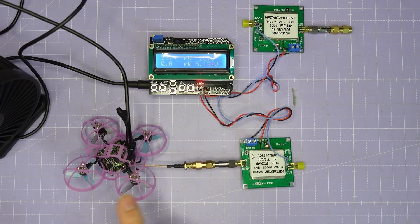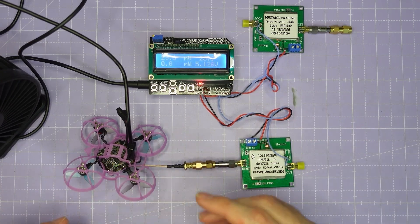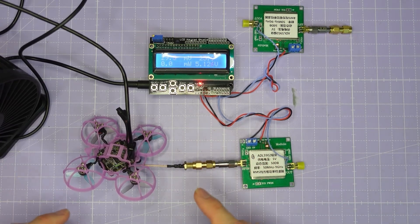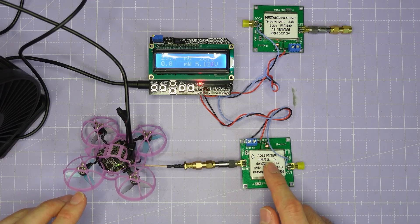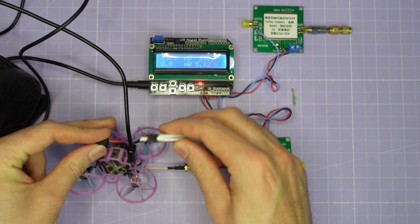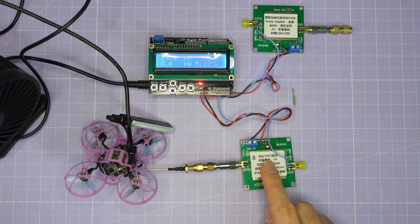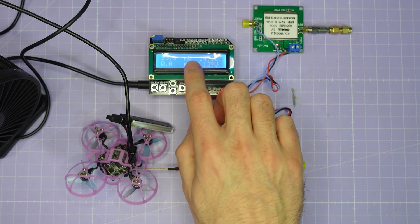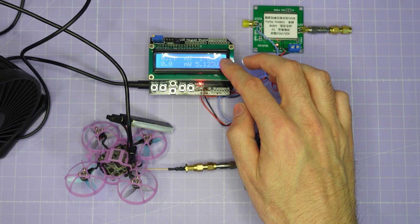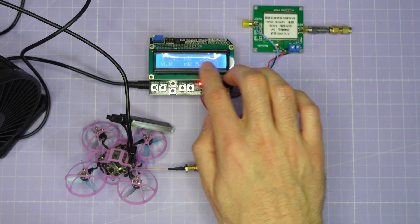Now let's take a look at the VTX output power performance of these two systems. The board supports 25mW and 200mW output power and I'm going to measure it by connecting it to my ADL5902 true RMS RF power meter. When I power up the VTX by plugging in a battery, the RF power emitted will be detected by the ADL5902. I'll measure the output power on both the 25 and 200mW modes for all of the race band channels and then we can look at the data.